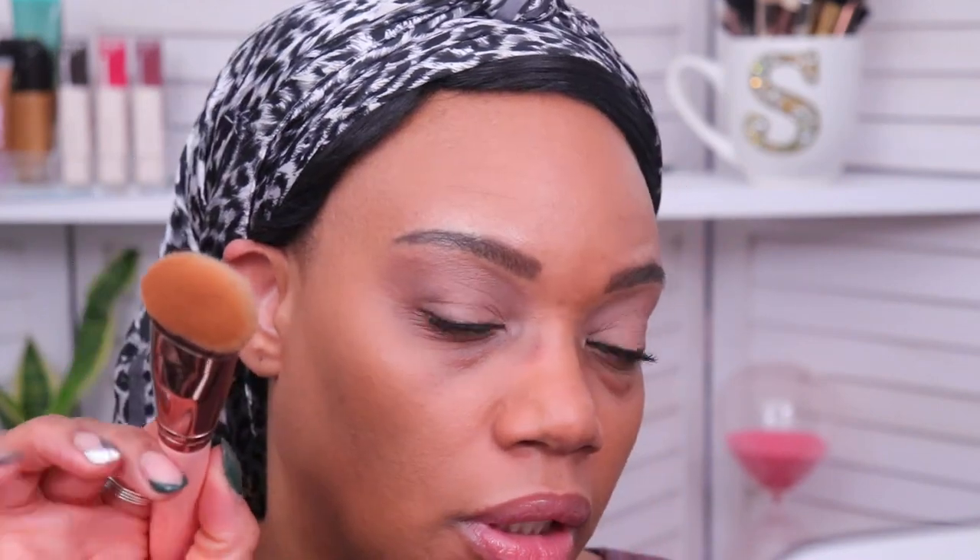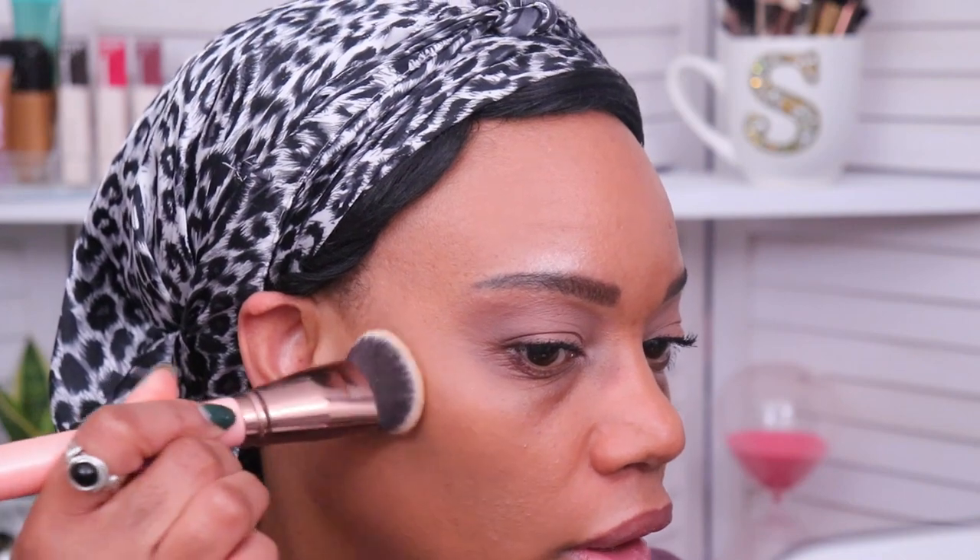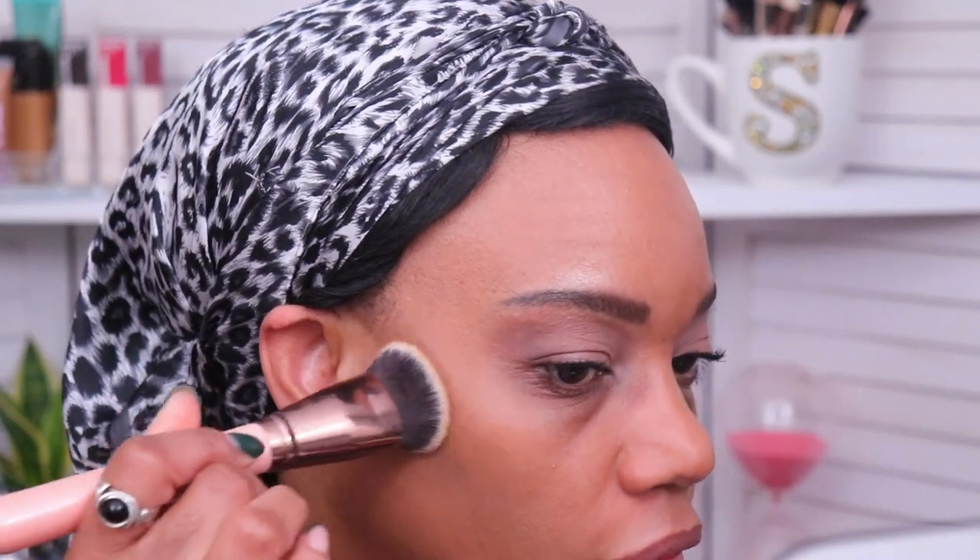That's pretty much one layer all over the face and I think it looks really nice and pretty. I can think of some other cheaper powder foundations that do pretty much the same thing, so nothing is blowing me away right now. I'm going to go back and see if I can put on another layer and build this up to full coverage.